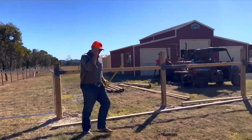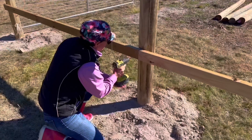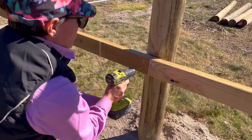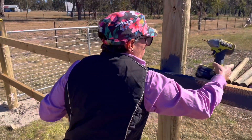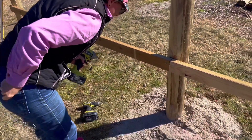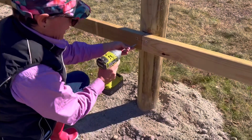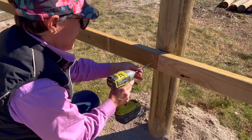Here we go. You would have cracked the earth if you dropped that — see how those cracks? That's where I've dropped it before. Yes, you're on camera.